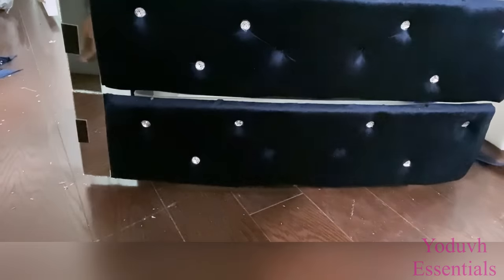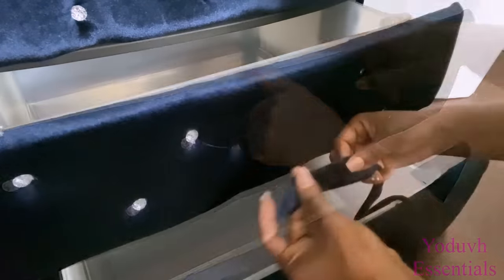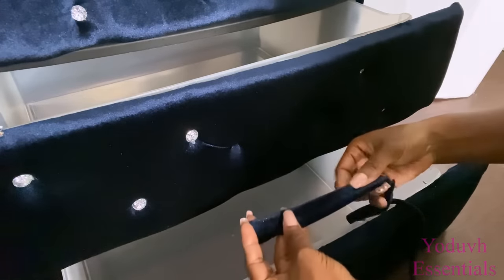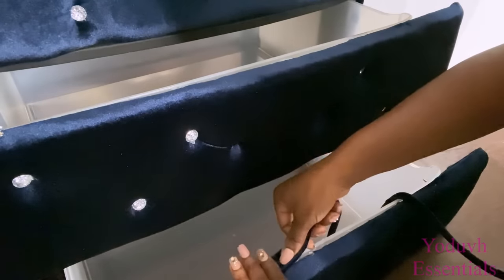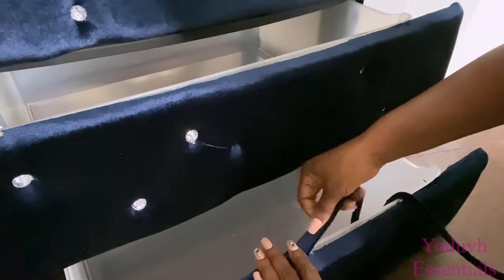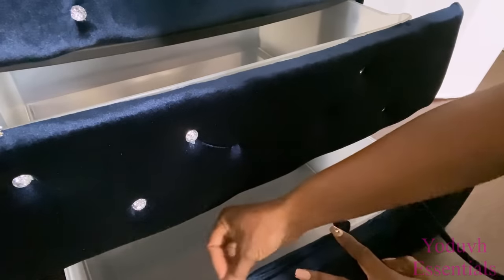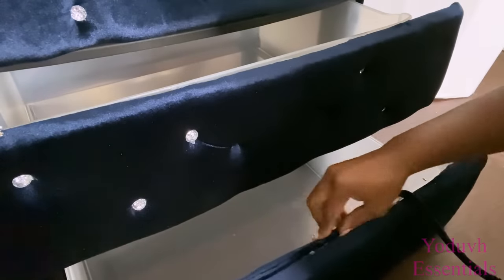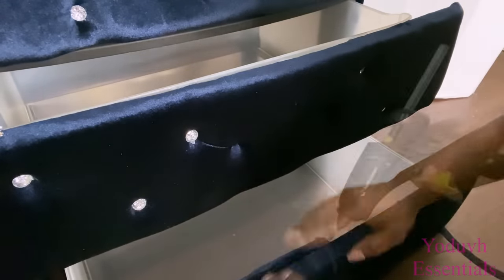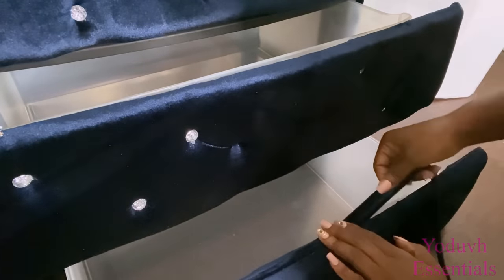I noticed that the lip of the drawers were showing and they were still white, so I had to cover that up with fabric. I'd recommend doing this before attaching the wood piece covered with tufted fabric — that way it will be easier. But since I already had mine on, I just attached it at the top, and because velvet fabric folds on its own it was easy to just glue it on and fold the remaining fabric on the inside.